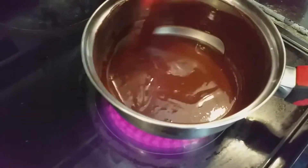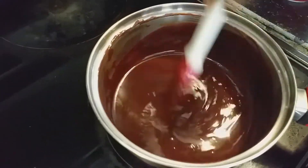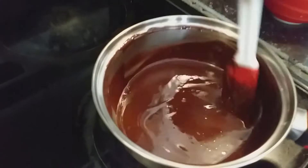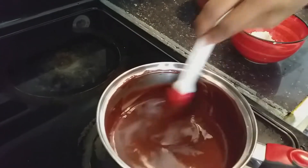This chocolate lava cake is very easy to make at home. This dessert is very famous all around the world. The chocolate-butter mix is ready — I am keeping it on the side.